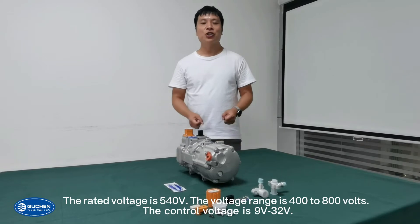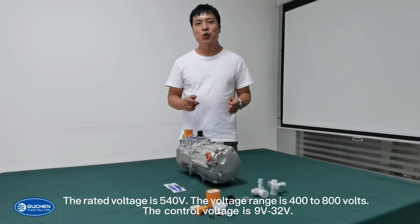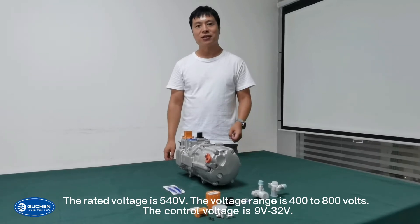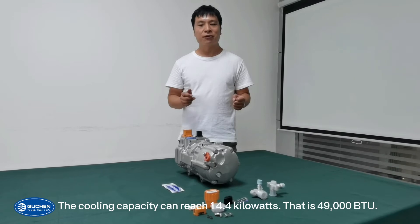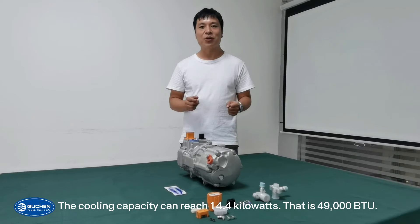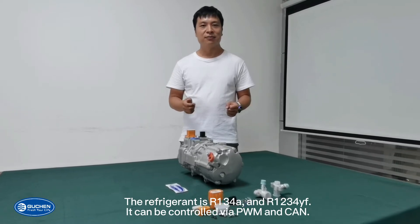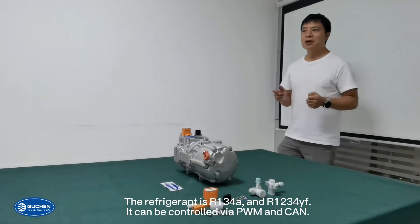The rated voltage is 540V and the voltage range is 400 to 800V. The control voltage is 9V to 32V. The cooling capacity can reach 14.4kW, that is 49,000 BTU. The refrigerant is R134A and R1234YF. The control mode is PWM and CAN.